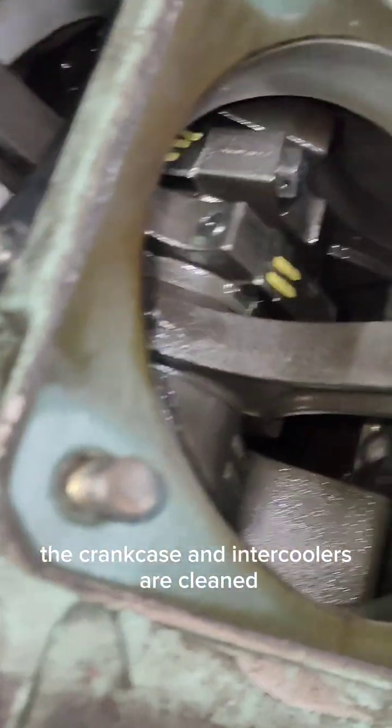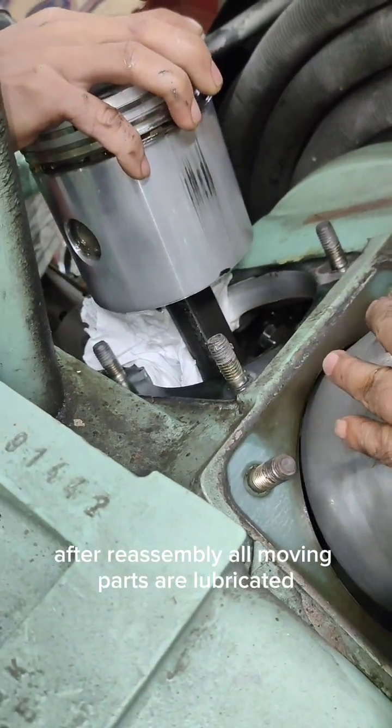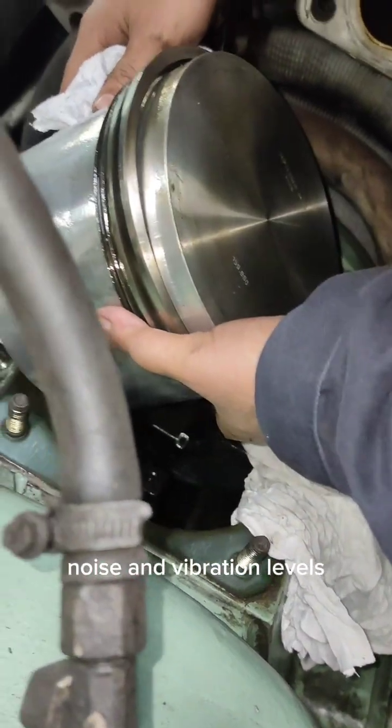The crankcase and intercoolers are cleaned to ensure efficient cooling and lubrication. After reassembly, all moving parts are lubricated, the compressor is rotated by hand, and a test run is conducted to verify pressure buildup, noise, and vibration levels.